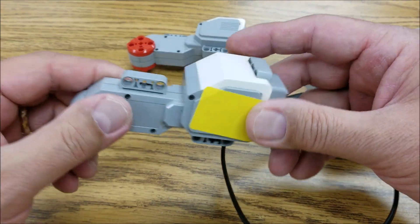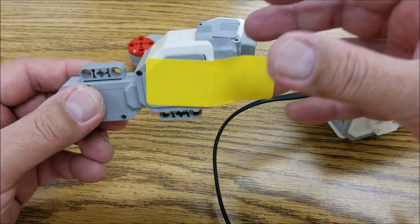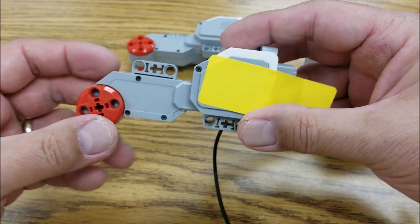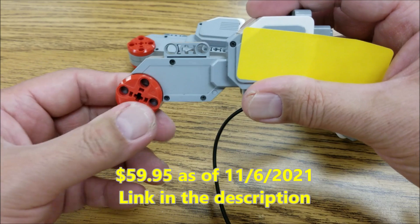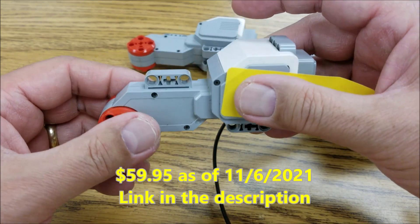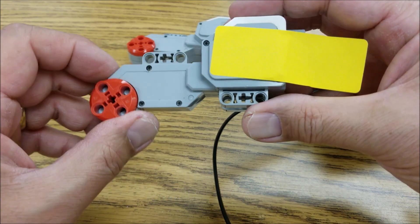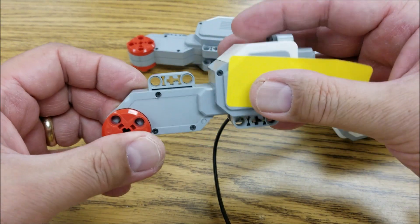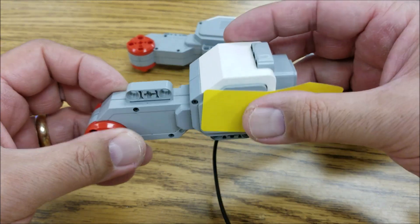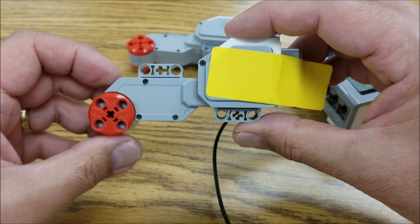We're going to eventually now have to replace this. The thing now with EV3, because this platform is retiring, these motors are now going to be super expensive. My suggestion would be: go with Inventor, go with Spike Prime, because these motors are now just going to be really hard to come by. And if you need a lot of them, they're just not going to be in plentiful supply. So this motor — sad to say — is gone.